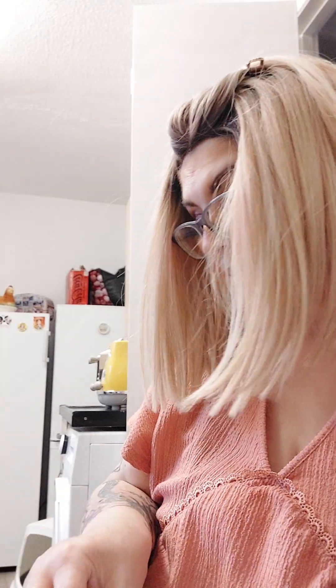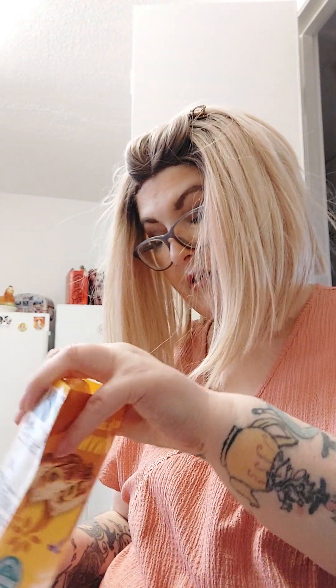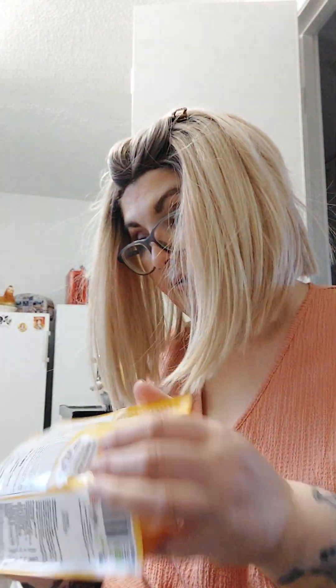I nipped out today because I needed to get some money out for my cleaner on Saturday, and also unfortunately for Elsa at the vets. I'm not looking forward to it. So I've done that, and then I literally just nipped into Asda for a few little things.